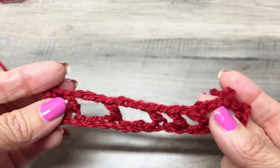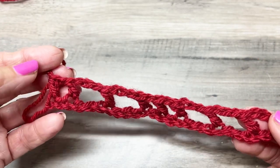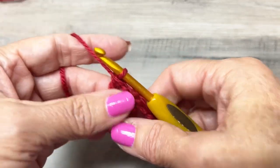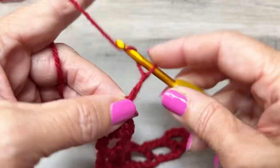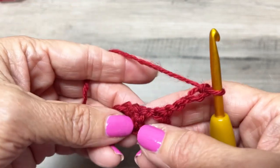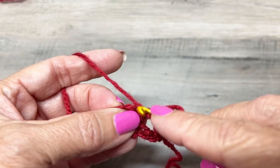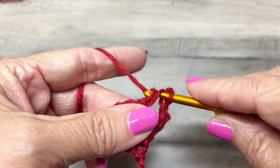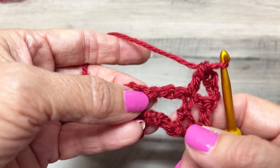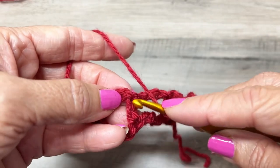You just made row one. Row two and three are going to be repeat rows. Chain four — one, two, three, four — and turn your work. That chain four counts as a double crochet in a chain one space. Now double crochet in the next double crochet. Here we're going to make our little butterfly stitch.